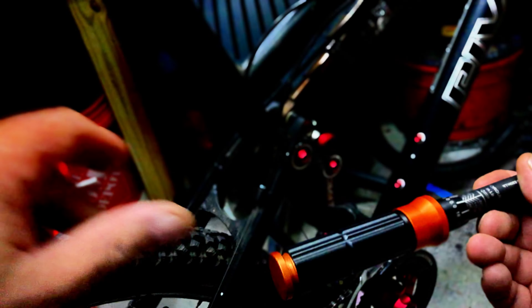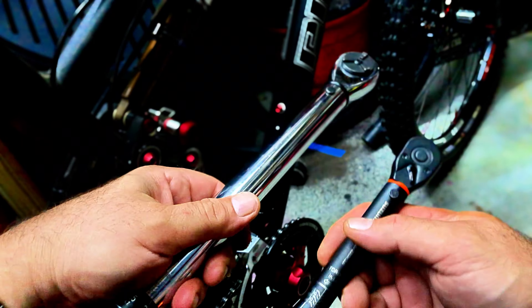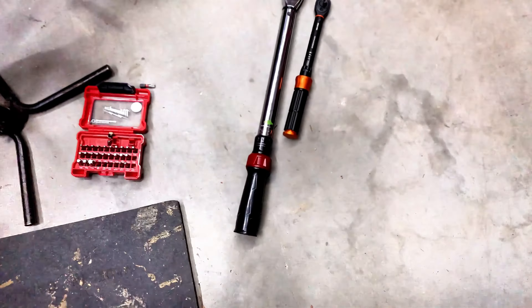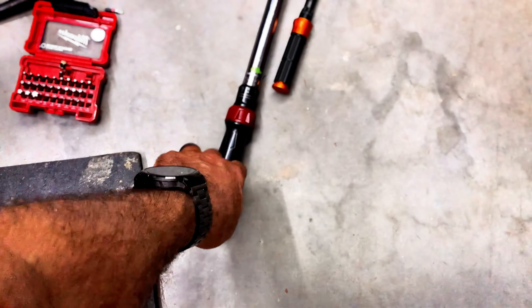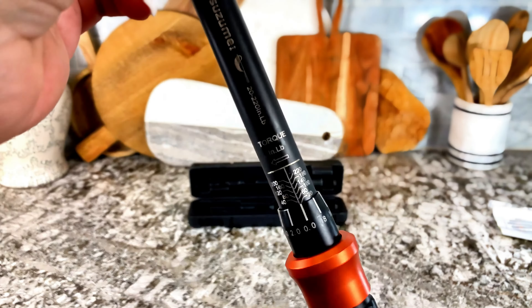Trying to do small things with the big wrench is a joke — it's a little hard to do fine things with that. But with this one, it's beautiful. It actually even looks nice, feels great in the hand, well finished.